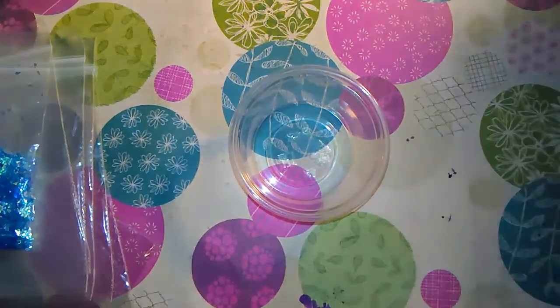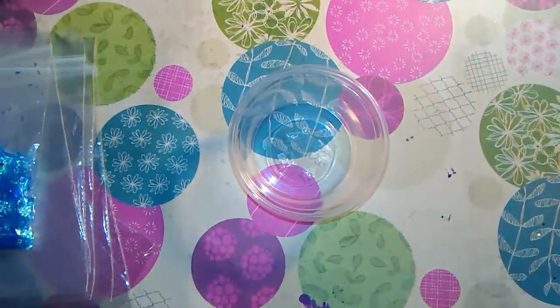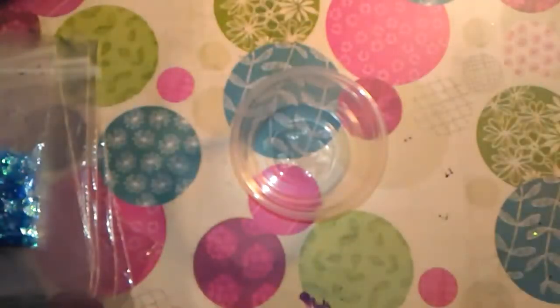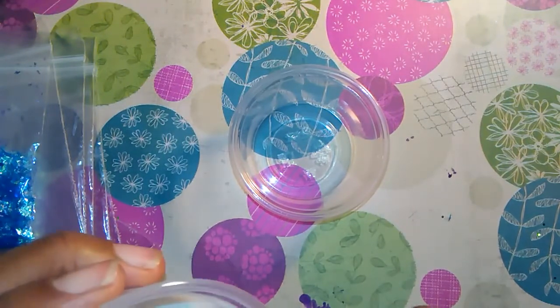Hey YouTube, I'm here to make another mix for my winter mixes and I'm just going to jump right into it. I'm using this blue — it's a blue glow glitter that I make — and I'm going to do two heaping teaspoons.